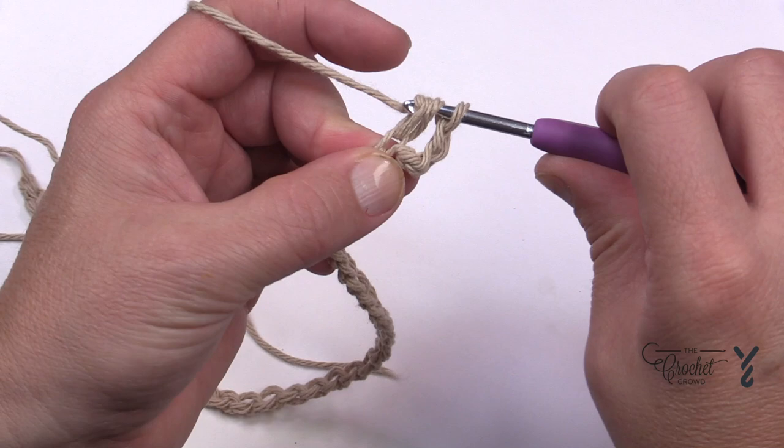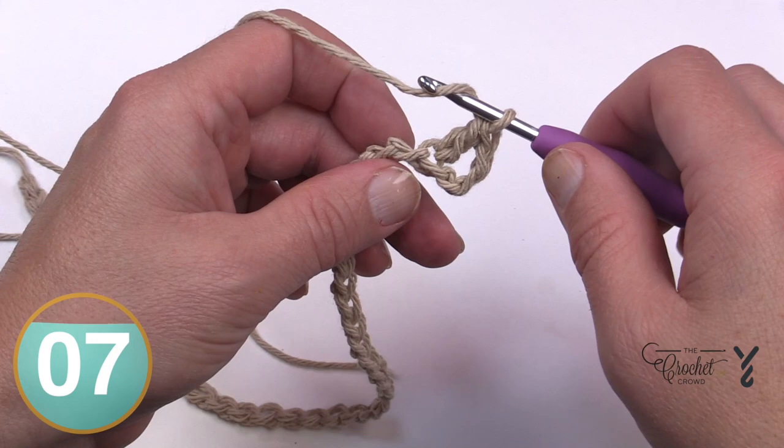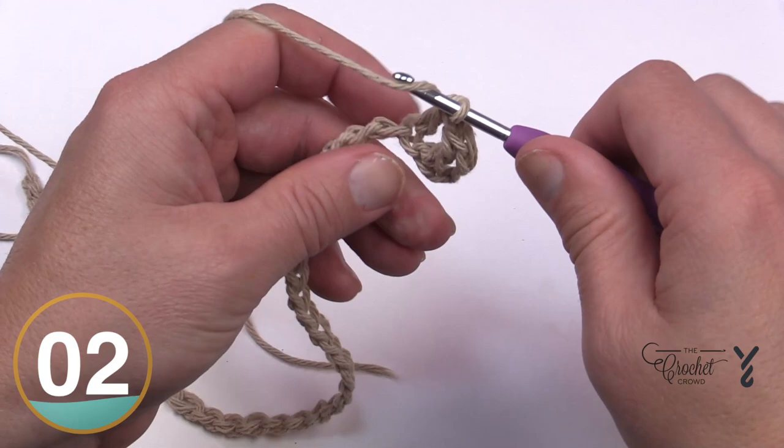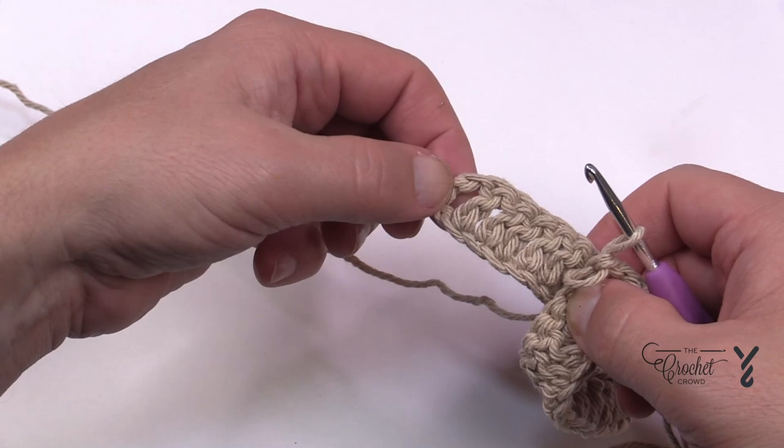You're going to double crochet that, and this will count as the first double crochet — the chain you skipped counts as another — so you're technically looking at two double crochets at this point. Move along your chain and apply one double crochet all the way across. This is row number one. Coming in all the way to the last stitch, there is a total of 39 double crochets, which includes that chain space you skipped.